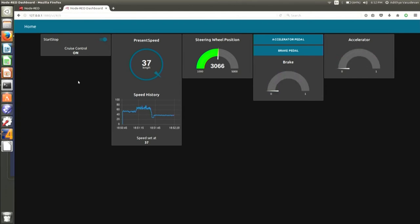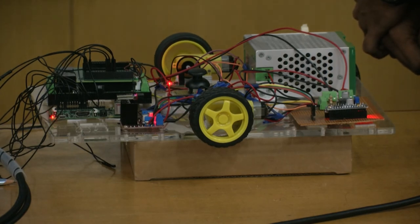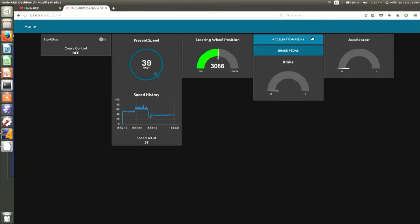Now again my speed is set at 37. I will manually press the accelerator pedal — and as you can see, it has again stopped. Now no matter if I increase or decrease the speed, the pedals won't move because it is no longer in the cruise control system.